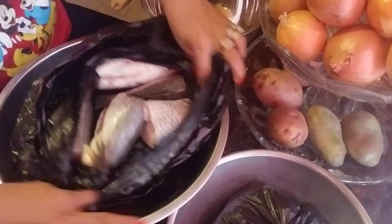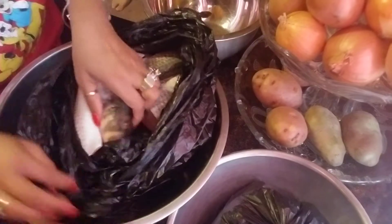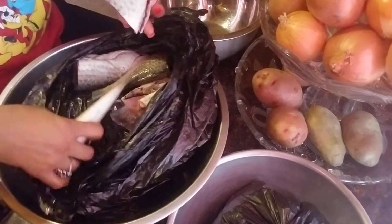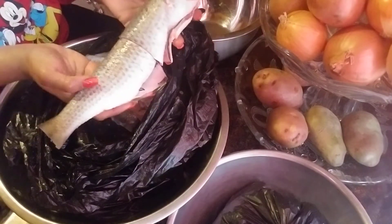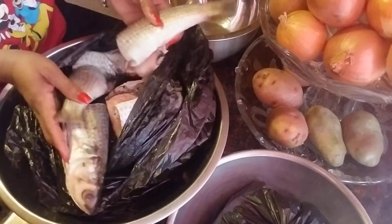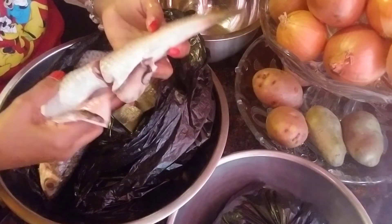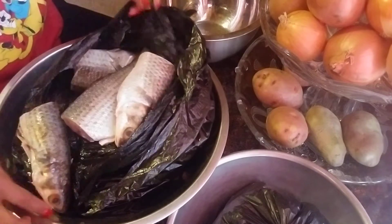Over here, guys, this bag over here — I bought three fresh mullets. This is fresh mullet and they are pretty big, so I had to have the guy clean and cut it in half. So I bought three of these mullets. We're just five of us, so we got six pieces. Fresh mullets.